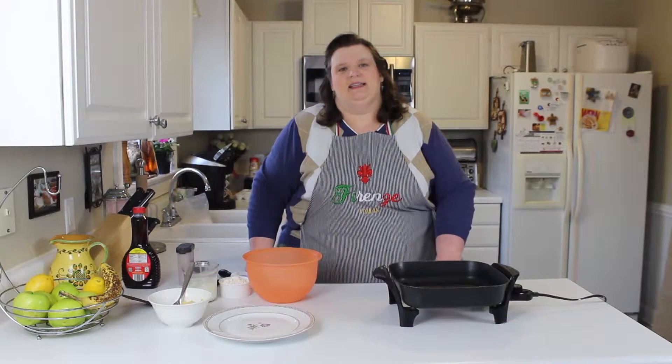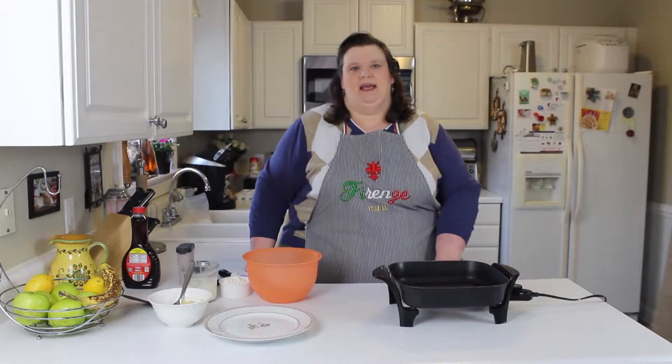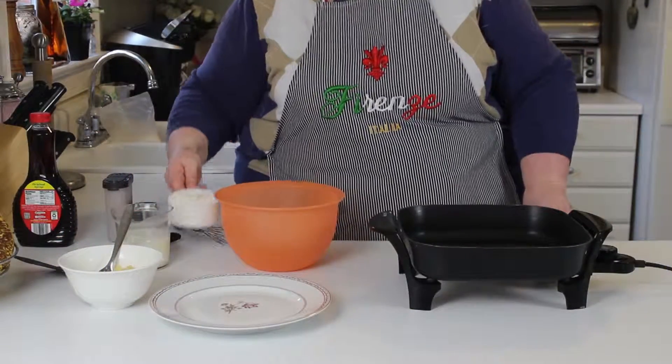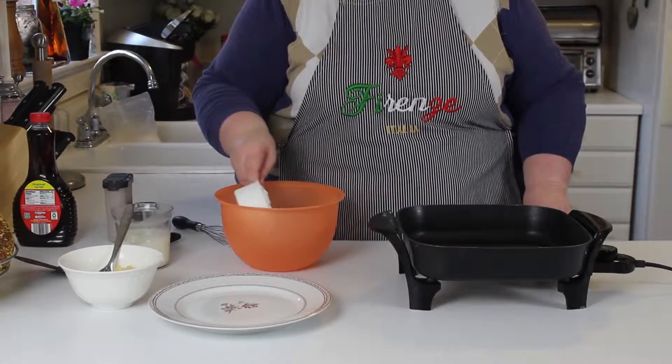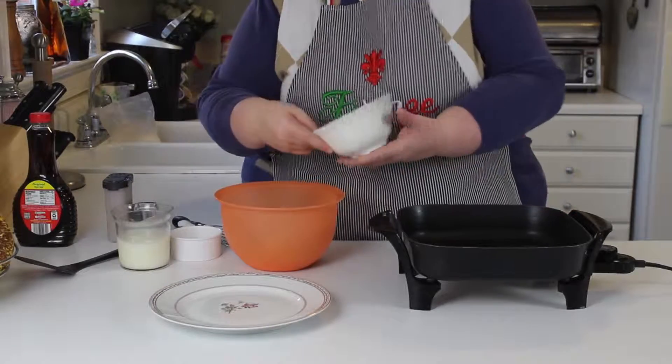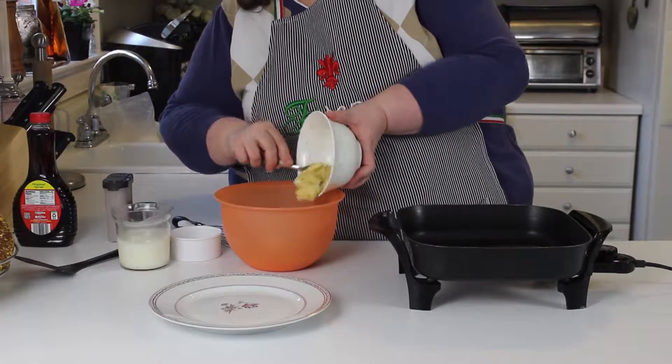Hi guys, today on Kids in the Kitchen we're going to make banana pancakes with maple syrup. To make our pancakes we're going to use one cup of pancake mix and mix in one banana that we mashed up.